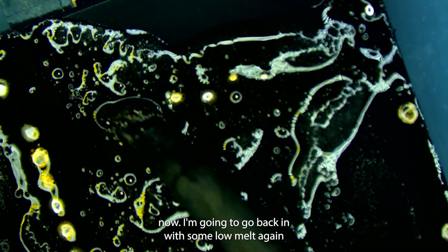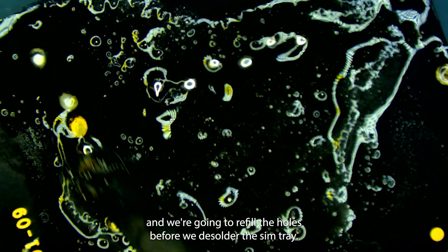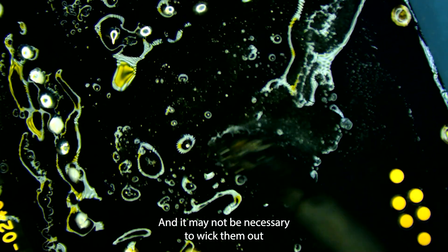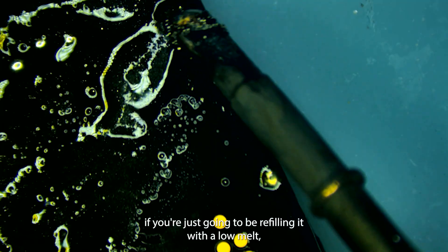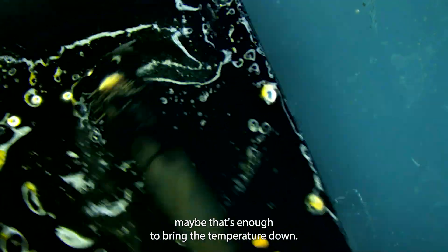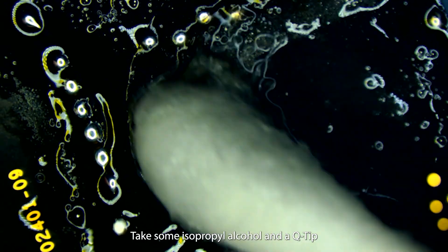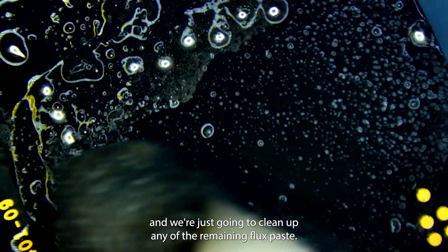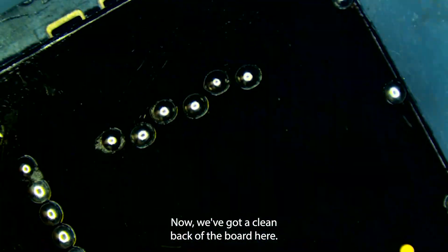Now I'm going to go back in with the low melt again and we're going to refill the holes before we desolder the SIM tray. It may not be necessary to wick them out if you're just going to be refilling with the low melt — maybe that's enough to bring the temperature down, but it's what's worked for me. Take some isopropyl alcohol and a q-tip and we're just going to clean up any of the remaining flux paste. Now we've got a clean back of the board.